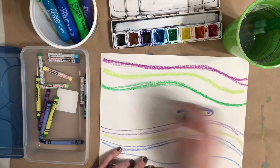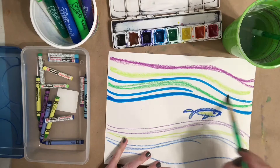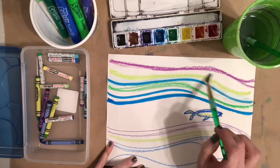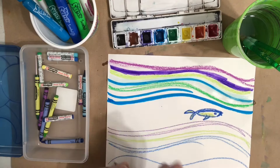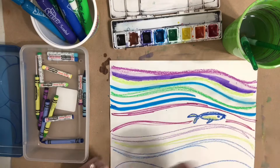The cool thing about the markers is that you can use the marker first and paint over it with your finger or paintbrush and water, or wet your paper slightly and then color on top. Depending on the thickness of your paper, be careful about how much water you add. What other details could you add? Could you add fish or other things that you might find in a pond? It's up to you to use your creativity and to be a problem solver.